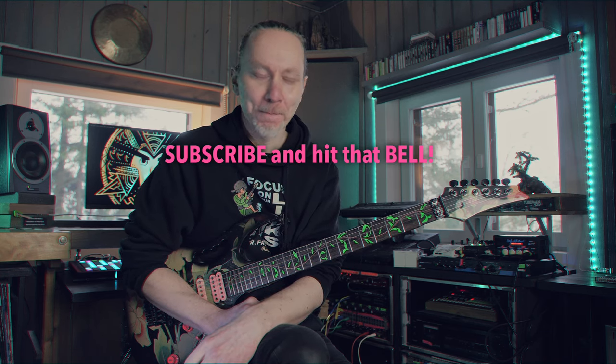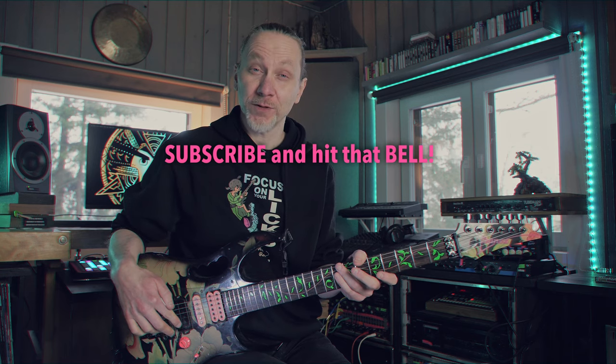Alright, thank you for watching. Hope to see you next week — maybe another lick again. Wax on and subscribe!